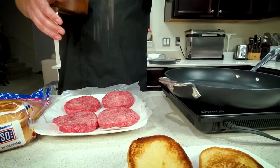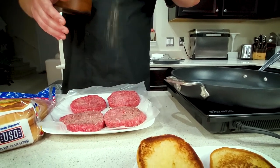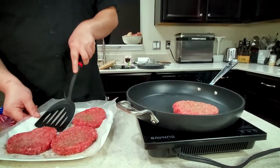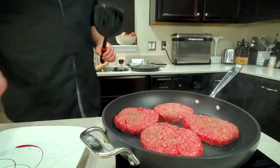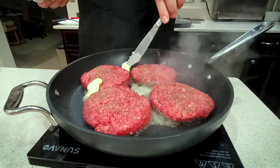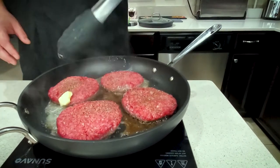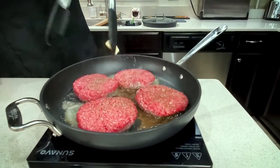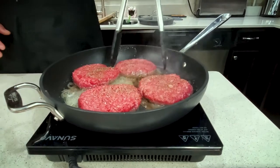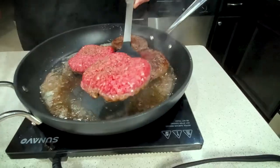Time for some seasoning and some pleasing. It's simple — salt and pepper, both sides. We're adding in a little bit of butter to aid in browning and overall flavor. We rotate the burger 180 degrees because the hot spot of the pan is in the middle. We like the sound of that sizzle. We get it going with the pimento.